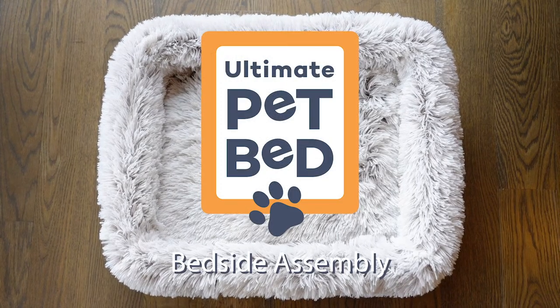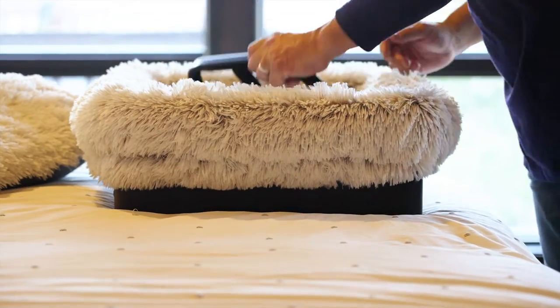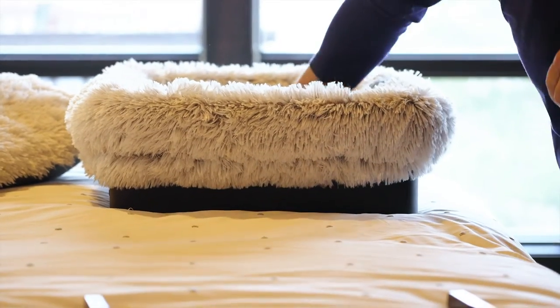Your Ultimate Pet Bed will be ready to use in just a few simple steps, no tools needed. Remove the cushion, bed, and all the metal components from the box.